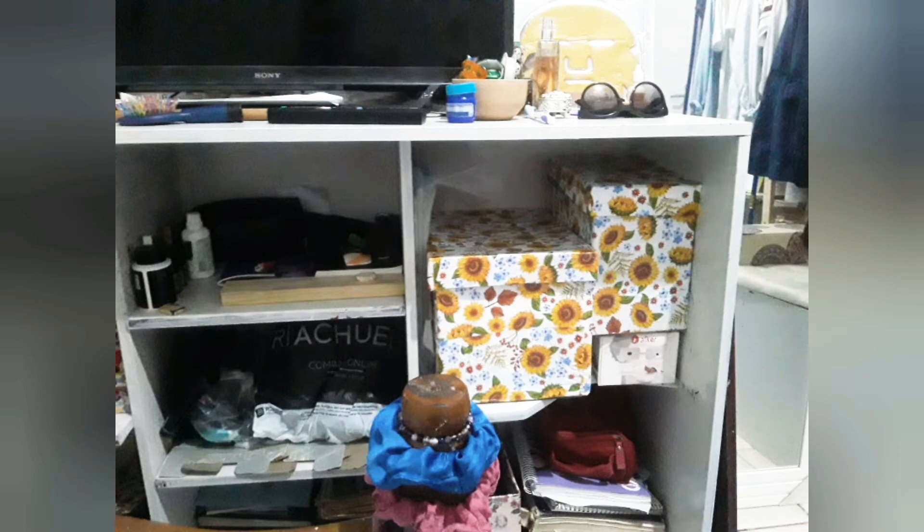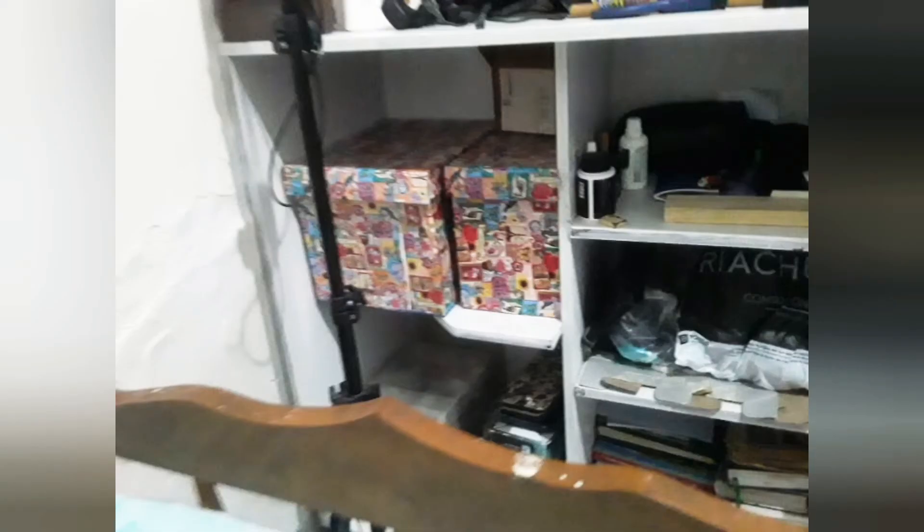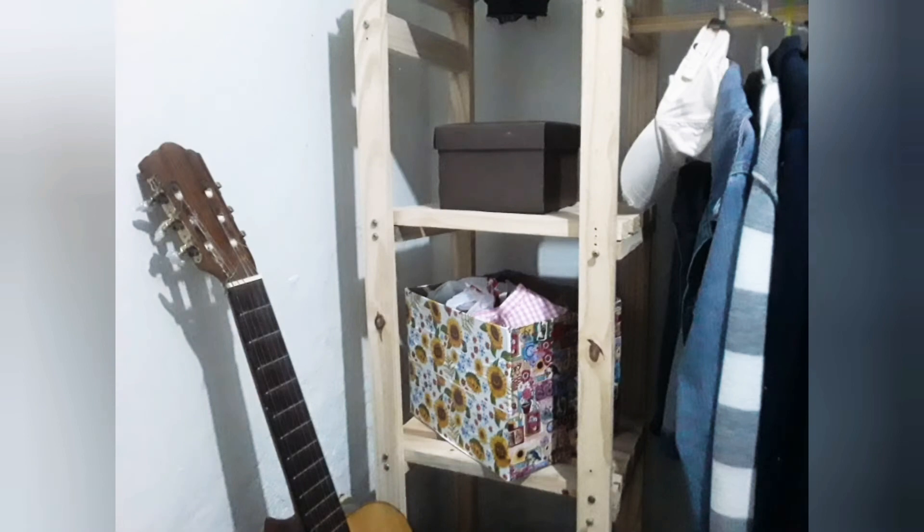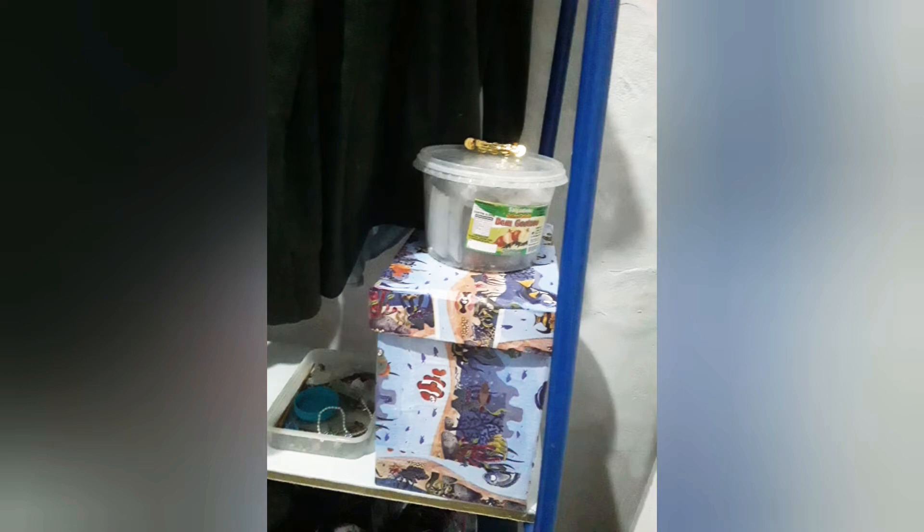As caixas foram a minha escolha, por ter uso prático e serem fáceis de criar. O mais prático das caixas é que podem decorar e guardar ao mesmo tempo.